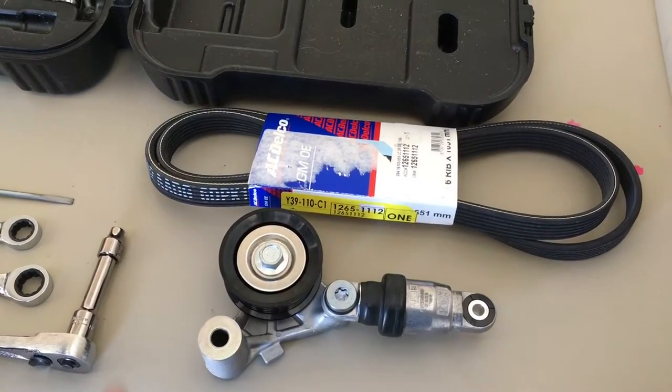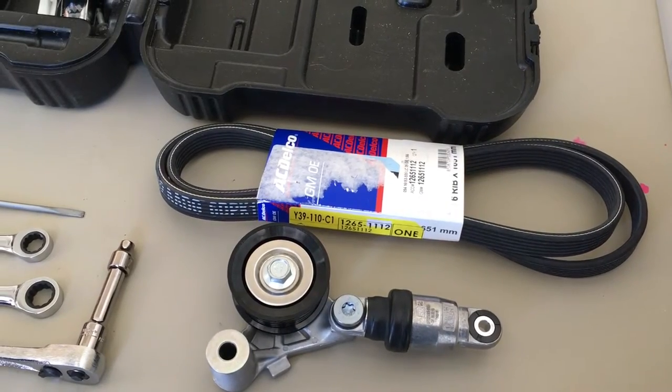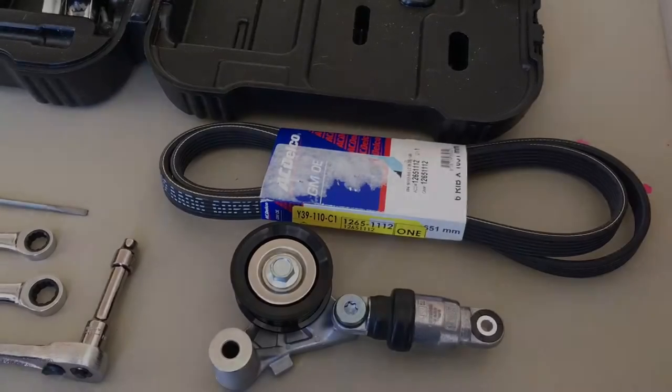Since I had to order a new tensioner, I decided to get a new belt as well. See the description of this video for all part numbers and torque values. Let's get started.